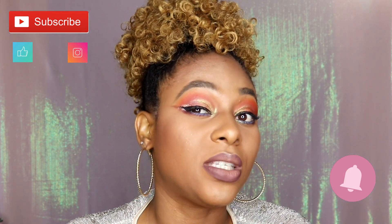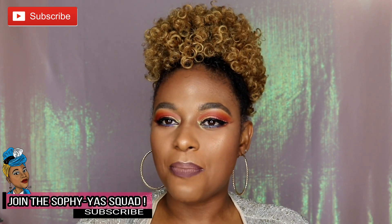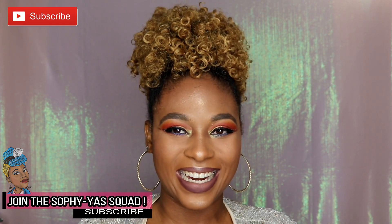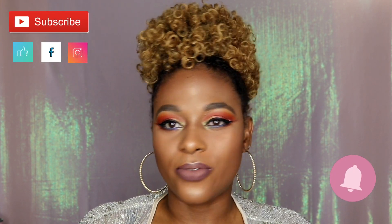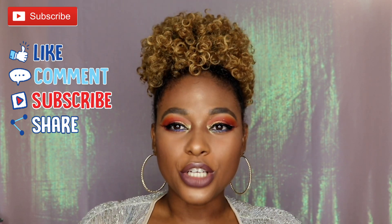If you want to see my fabulous eyeshadow look with no lashes, stay tuned or check the info section of this video. That's going to be it for today — thank you so much for tuning in. Please like, share, comment, and subscribe, and hit that bell next to the subscribe button. To my regular viewers, thank you for your time, effort, motivation, and support. Don't forget to be fabulous, be amazing, be you — and be Sophy. Bye, honeys!